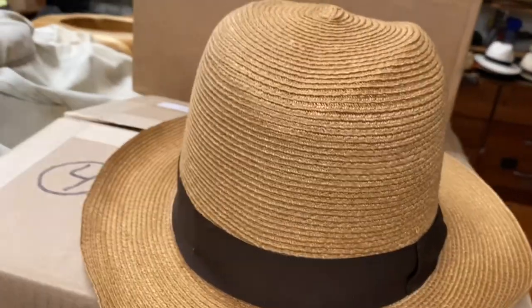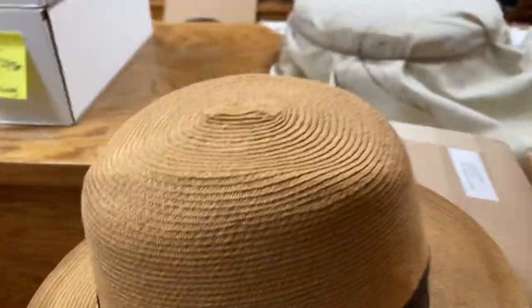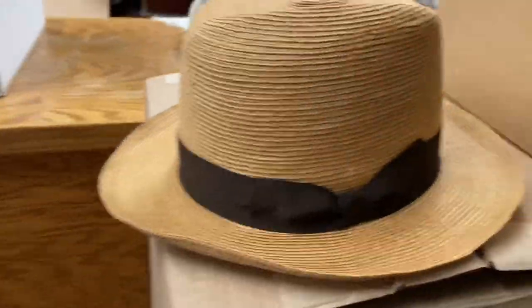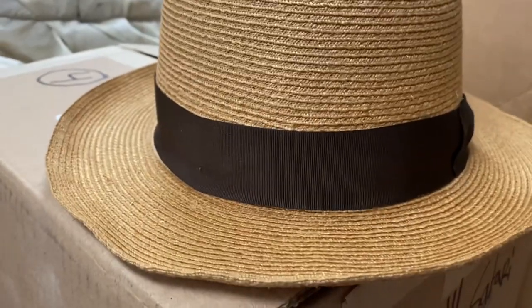I've got the crown open now. Most of the wrinkles are out — not all of them, but it's a lot better at this point. All I have to do is make a center crease and look good, maybe some pinches. It's a lot stiffer and a lot flatter now. Flatter is way better than wavy like a potato chip.